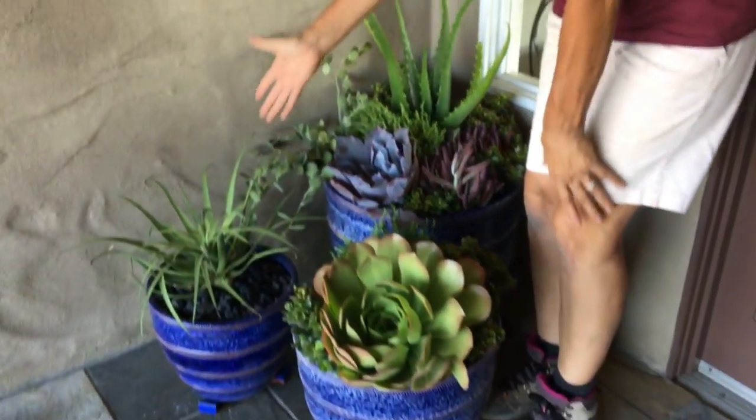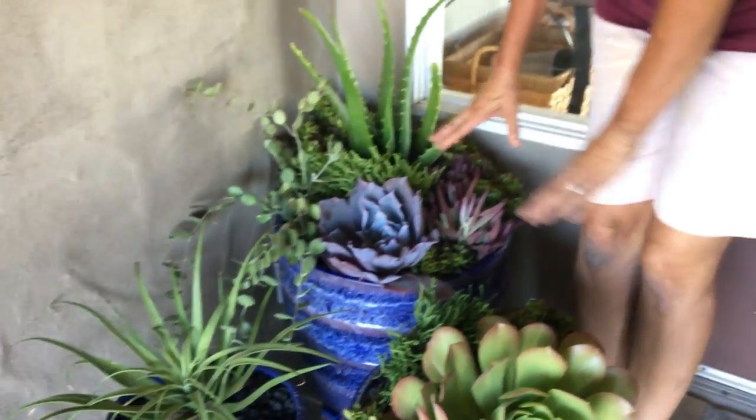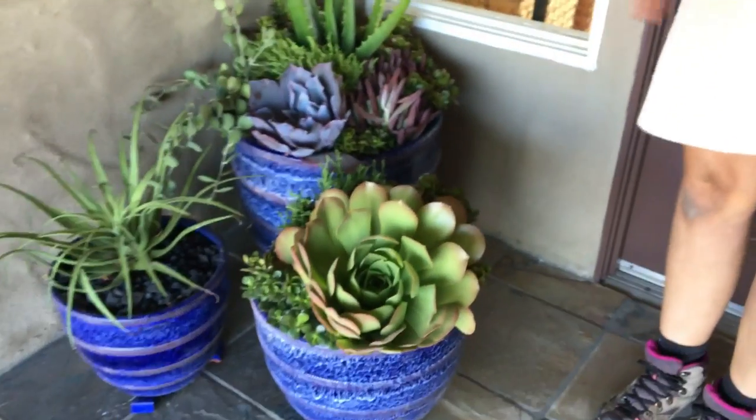Then this is our other shady corner here. Remember, Agave Bractiosa — this is a good agave for shade. So here are some more plants that will tolerate the shady conditions.